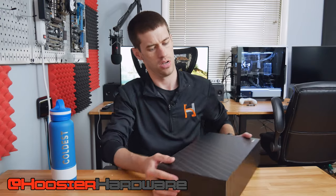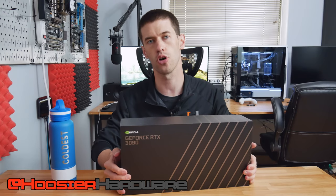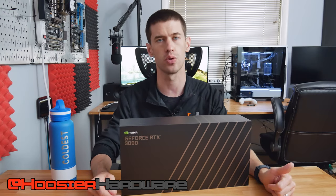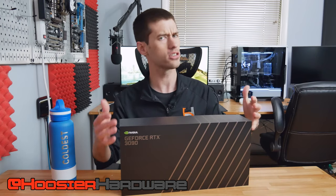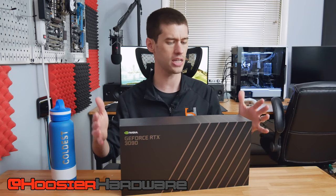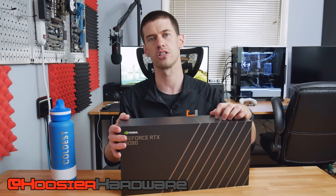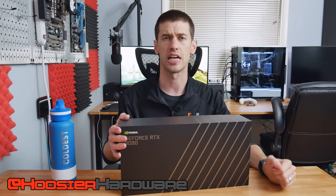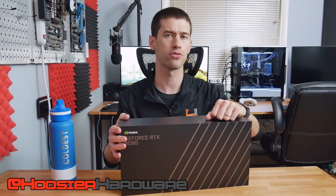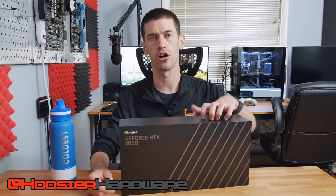Hey guys, welcome back to Hoosier Hardware. Today we're going to be talking about the RTX 3090. I've had this card for a while — I got very lucky at the end of 2020 and was able to snag one at MSRP, a Founders Edition no less. I'm going to talk about the cooling experience, because even with a massive stock cooler this thing is still kind of loud. I've actually tamed this card from a cooling perspective, and we're going to talk about the custom water loop I created around my RTX 3090.